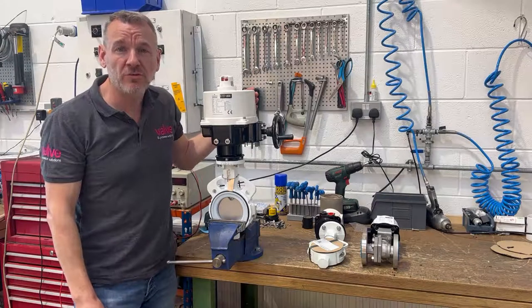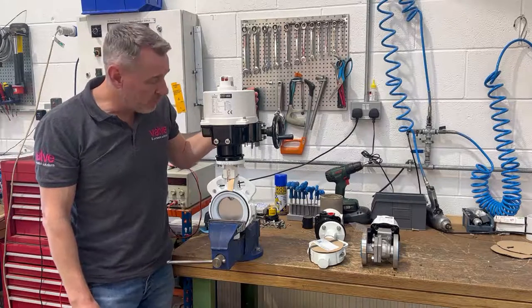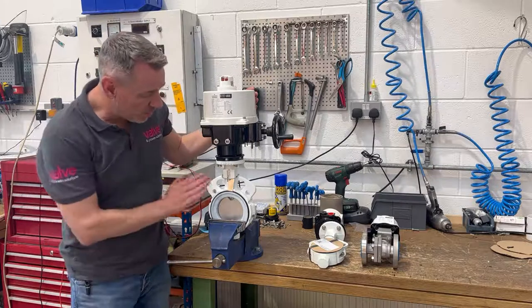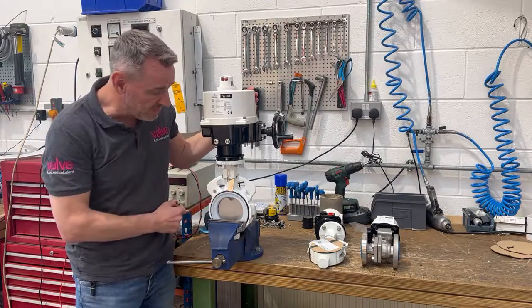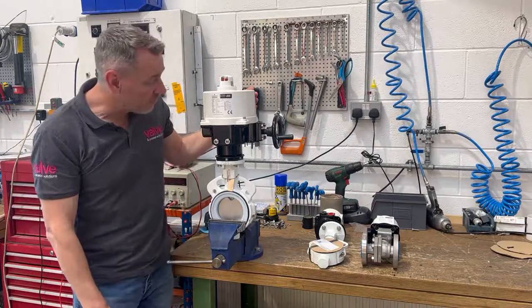Hi everyone, hope you're well. Just thought I'd do a quick behind-the-scenes video to show you something we're working on here at Valve and Process Solutions this week. We've got a number of actuated packages which we're building in the workshop. We've got a large number of Keystone 990 butterfly valves with PTFE seats, painted white, and these are going into a distillery up in Scotland.